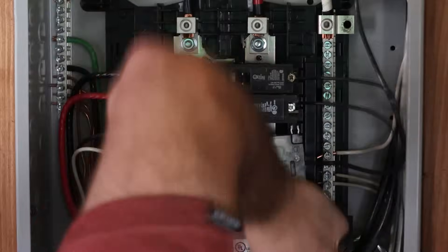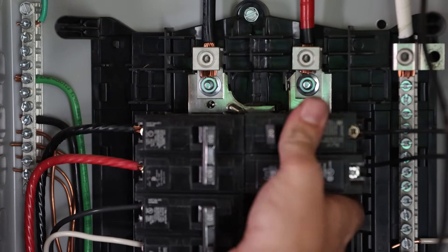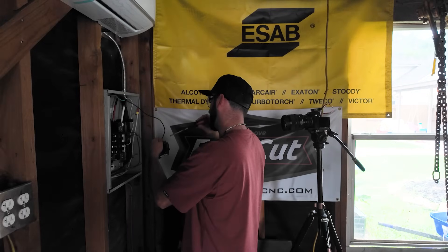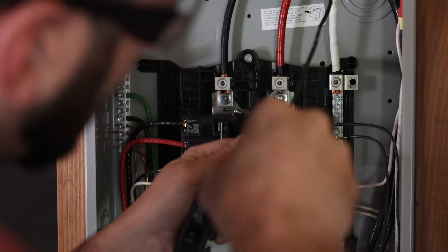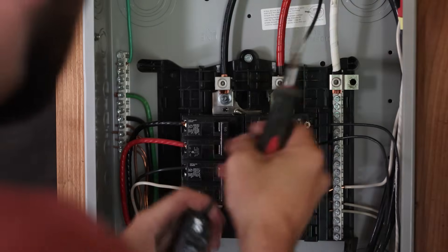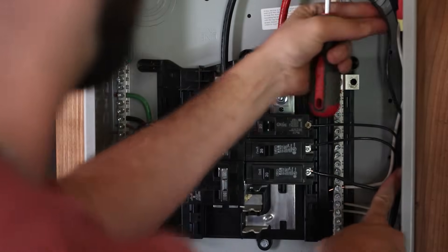After almost breaking the breaker, I realized they're not the same — so I had to go back to the store. Back from a quick trip: this one was actually cheaper. Needed an ANSI instead of an ITE, but now that we've got the right breaker installed, the opposite side gets the old pull test. Who would have known if you just put the right one in there it works just fine.